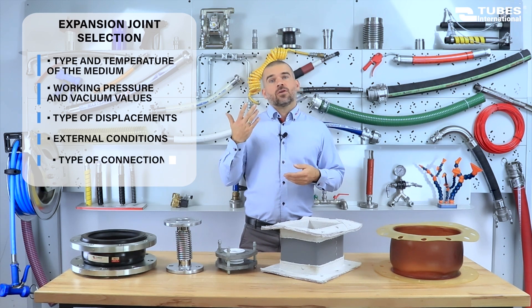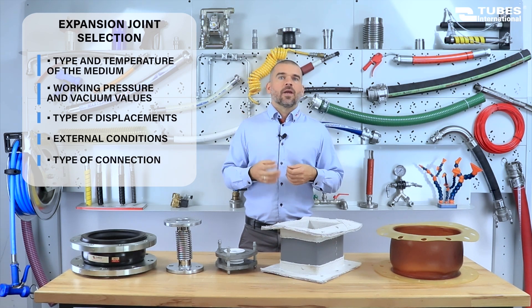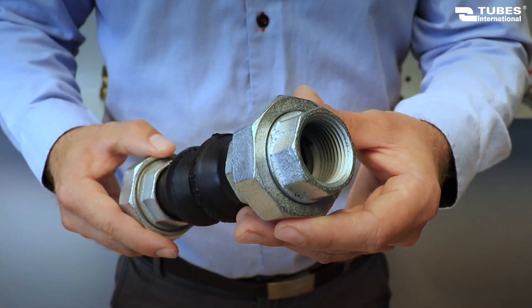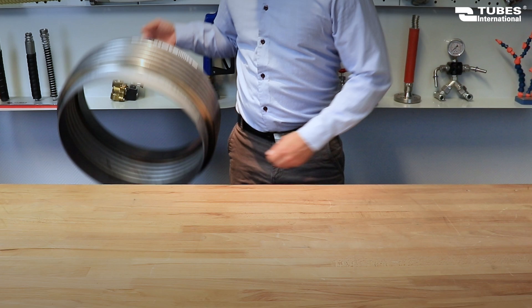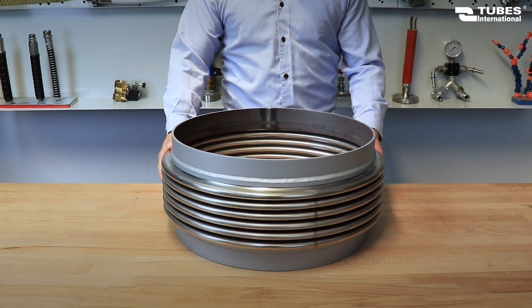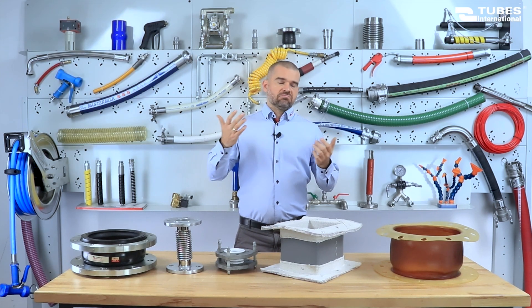The type of connection is also important. Depending on the specifics of the installation, this could be a fixed flange, rotating flange, threaded connection or welding solution. The connection can also be made from carbon steel, stainless steel or aluminum.